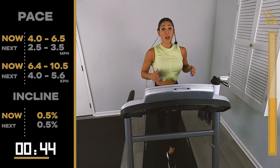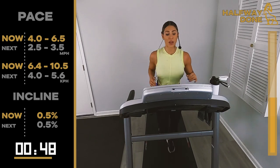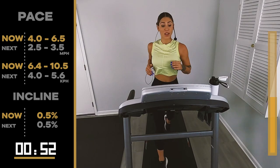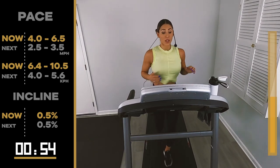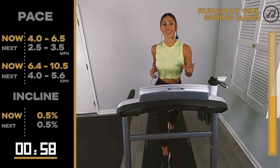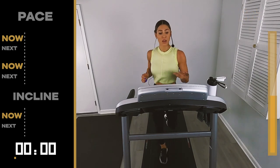Don't forget to breathe — that's the most important part. Inhale. Exhale. Come on. 15 seconds. You're almost there. Walk it out at 2.5, 3.5. 5, 4, 3, 2 — walk it out.